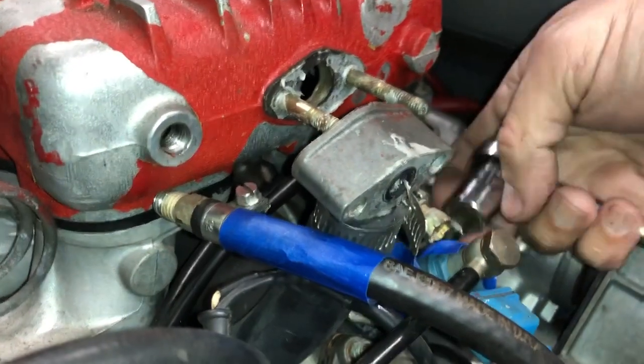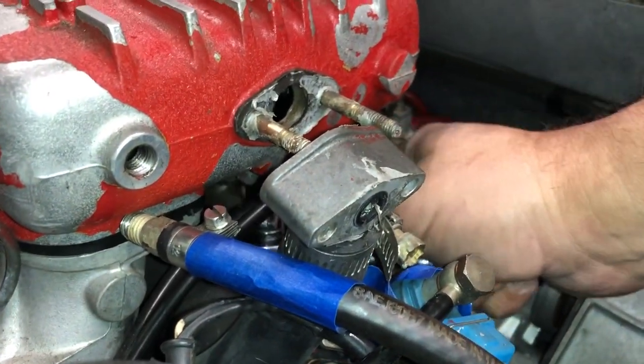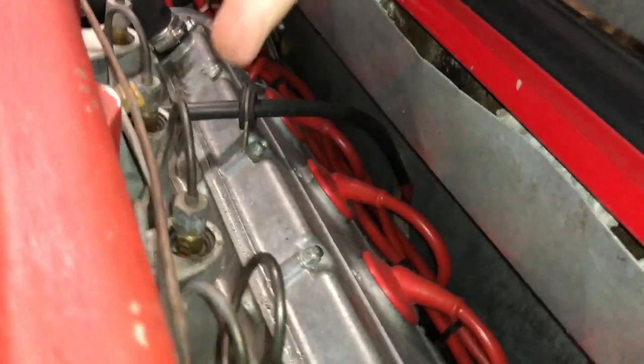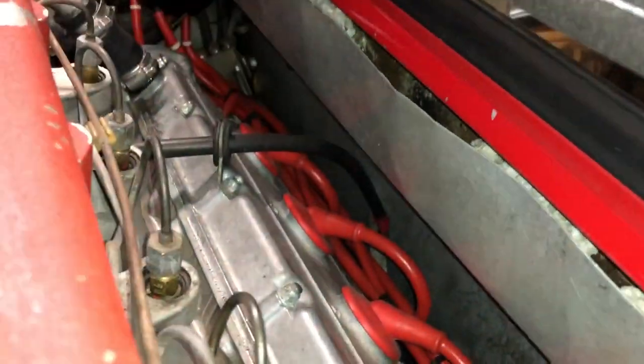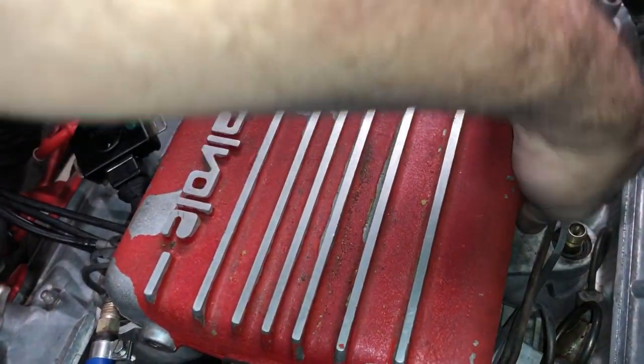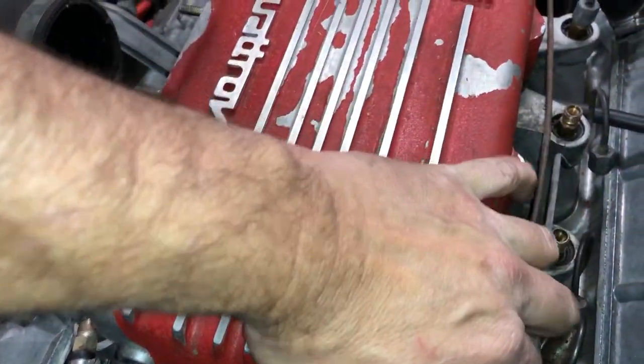There are eight nuts that hold the intake plenum on and some are easier to get to than others, but you can count on contorting yourself a little bit. The nuts on the side are pretty easy to access with a ratchet, but when you start going towards the ones in the front near the front bank, you may have to remove one or two of the fuel lines to have access with the spanner. For these nuts on the front bank, when you get towards the end of the stud, they're really tight against the intake runner, so you'll have to lift the intake plenum up a little bit just to free up the nut.